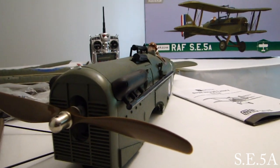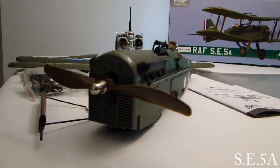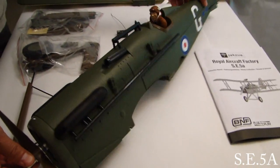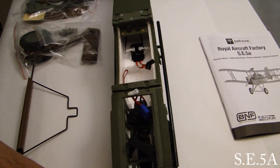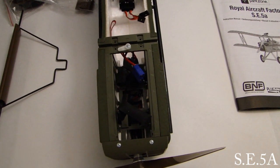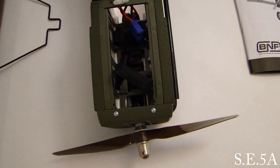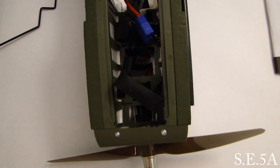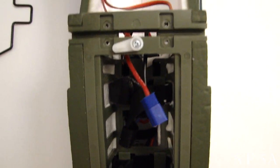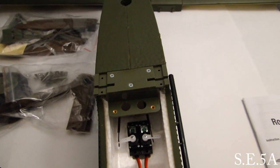In the World War I markings for that theater that the RAF used it in. Now let's rotate the fuselage over and show you some of the components installed that come with the model. We're looking at the underside of the fuselage. Underneath the battery box we have our eFlight Pro 30 amp ESC. There's the motor up front. Back aft, we have the two ParkZone servos installed — one for elevator, one for rudder. The rods are already pre-installed for you.